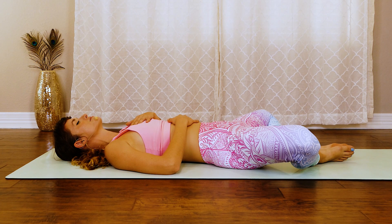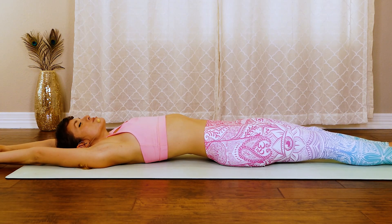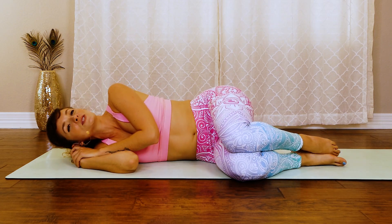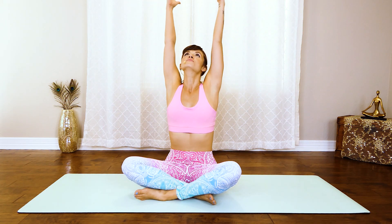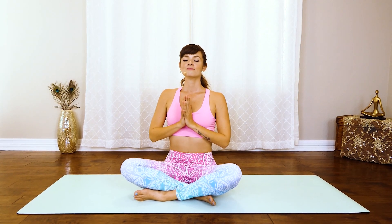Two more breaths. Inhaling gratitude. Last one. Beautiful. Slowly extend those legs down. If you want to reach the arms up, a little good morning stretch. And then roll to your side. From here, take your time, come into a fetal position. And whenever you're ready, press up to a nice seated position. Stacking the spine, take a big inhale here, rising the arms up. Exhale, press the hands together, bring the hands into heart center. Keep that chest open. Big breath in, exhale everything out. Bow the head to the chest. Namaste, and thank you so much for joining me.